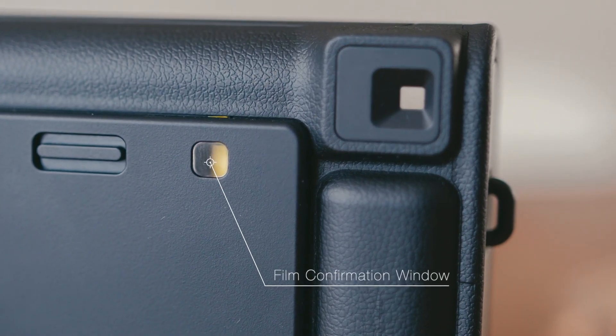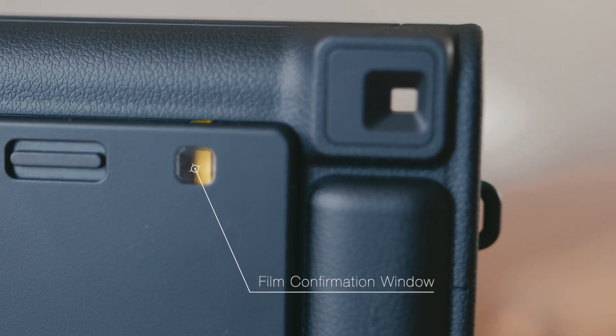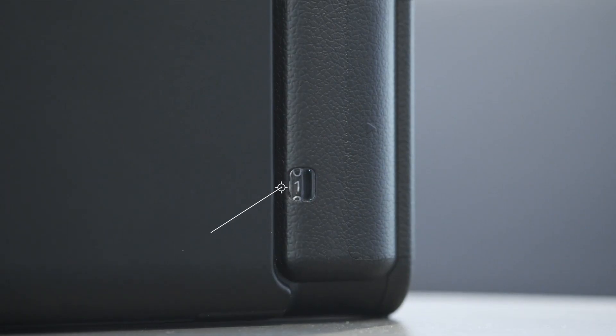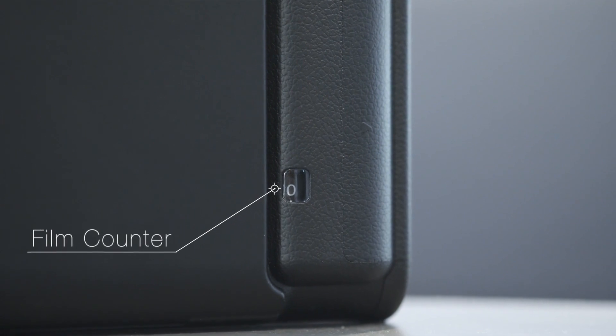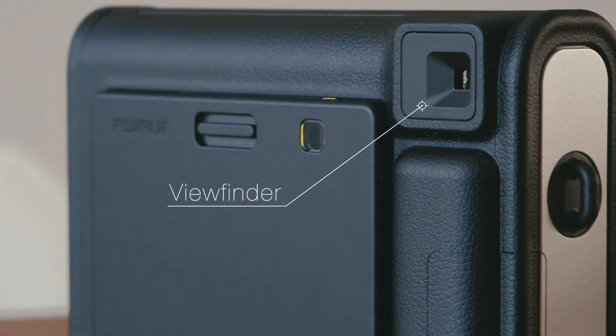On the back cover we do have a little window that will allow us to see if there's film loaded inside the camera, so that we don't accidentally open the back cover when there's film loaded, because that would not be good for our film. Next, we have our film counter that will let us know how many shots are left in the pack. Then we have our viewfinder that will allow us to frame our shots.